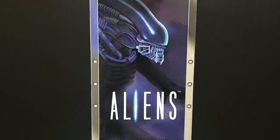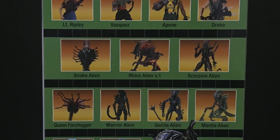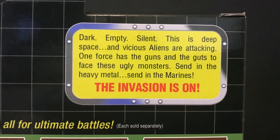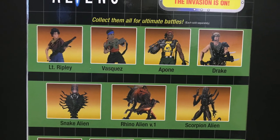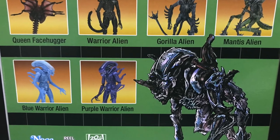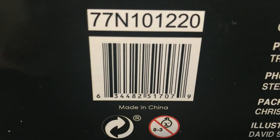The side of the box, the back of the box — everything is glorious about these things. I love seeing the cross-sells, I love the little bio featuring the space marines, and all the different figures — of which I do not have Vasquez. Bad, bad Toysha. Here's everyone involved with the figure, and here's the barcode as well.